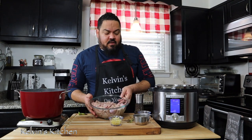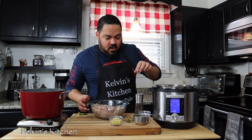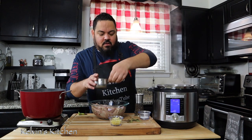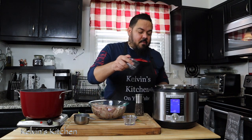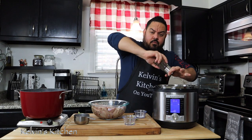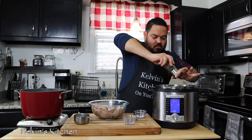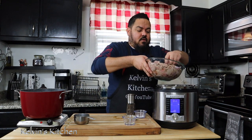Now for my chicken gizzards I am going to cook them in my pressure cooker, my Instant Pot, for about 20 minutes. Let's go ahead and add my one cup of chicken stock, my garlic, and one tablespoon of salt. We'll do two bay leaves and some black pepper, then let's go ahead and put the chicken gizzards in.